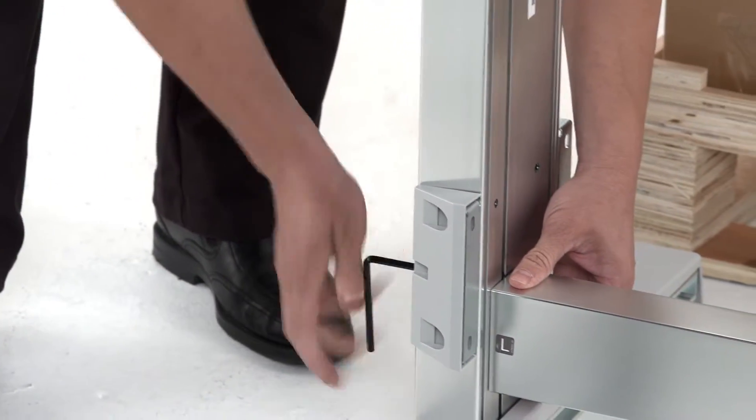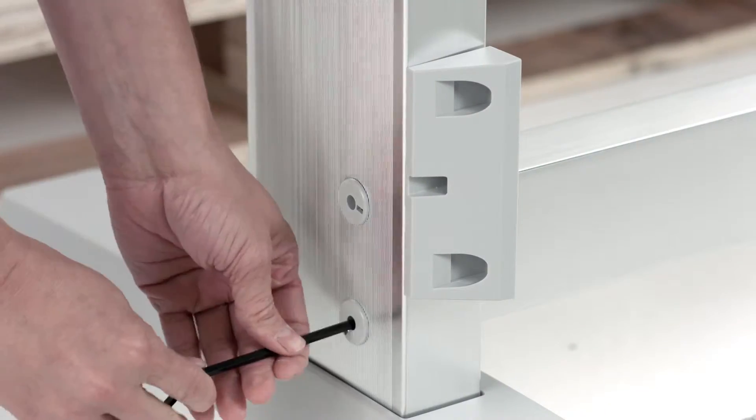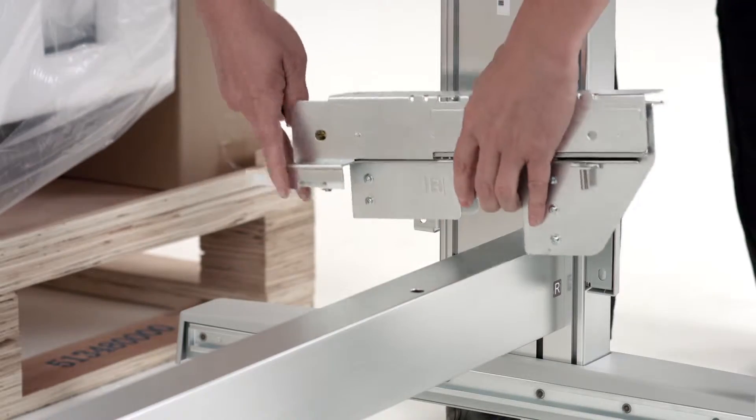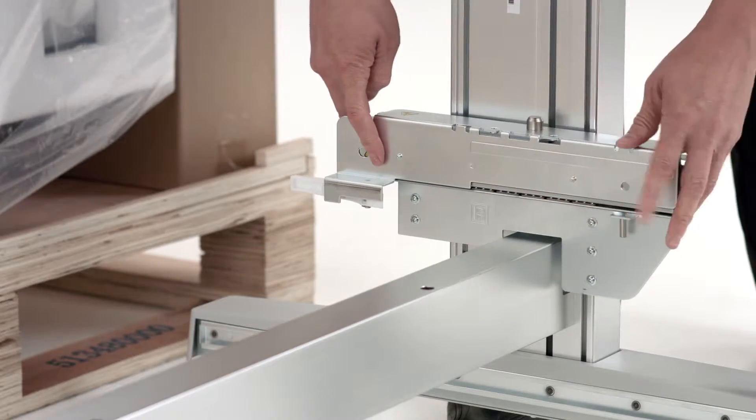There is an L and R on the stand legs. Match those to the L and R on the cross beam, then tighten both sides. Secure the roll supports to the legs of the stand using four bolts per support.